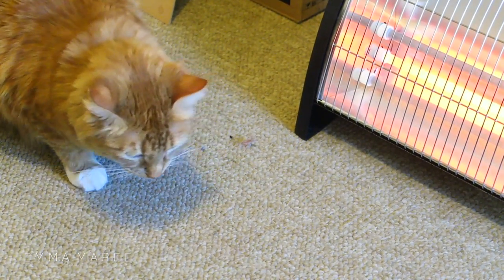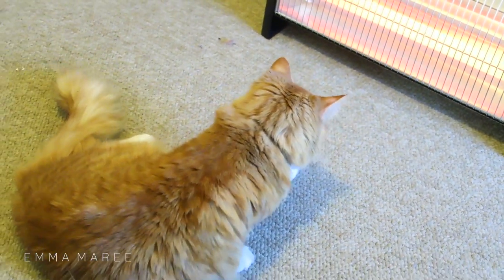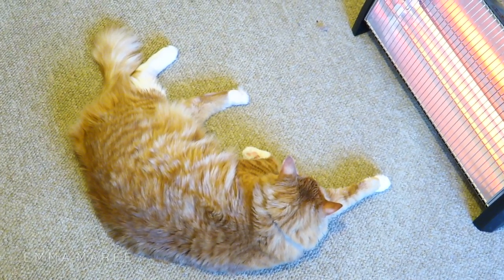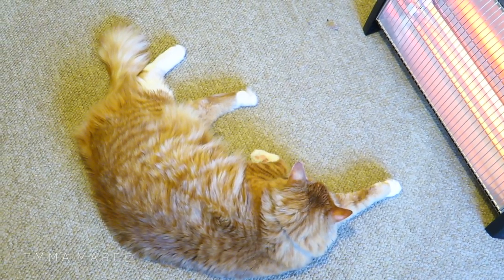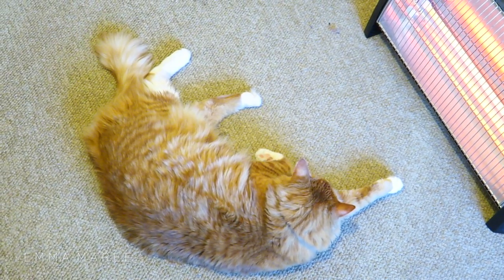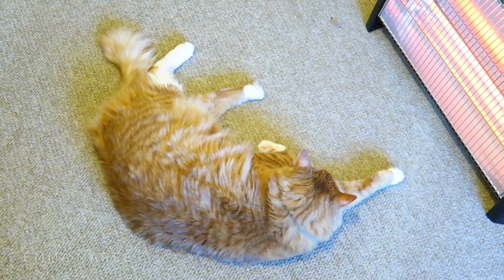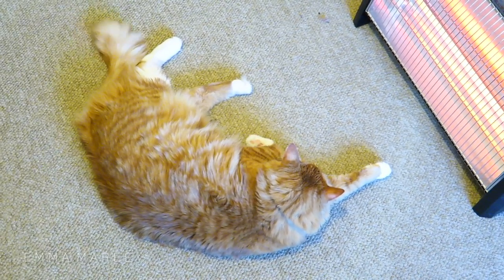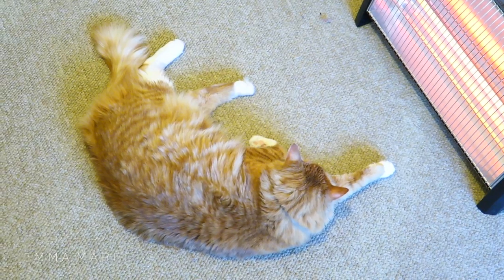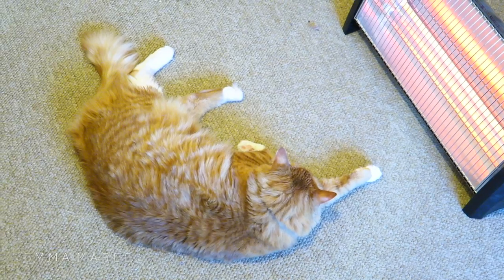My cat Agatha is in here now — she was startled by the heater. Look at her front legs, they look so funny. I like how she flicks her tail when she knows she's being spoken to. She's being such a good girl in front of the heater. I didn't have her in during the live stream but I let her in afterwards and she's being very well behaved.